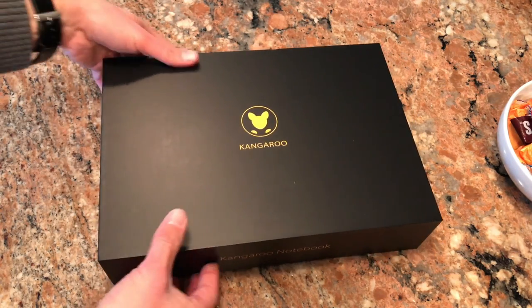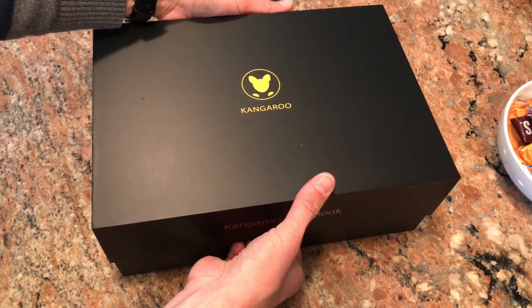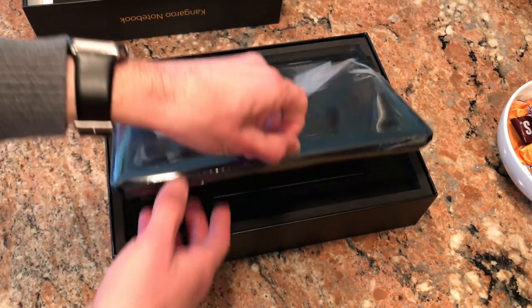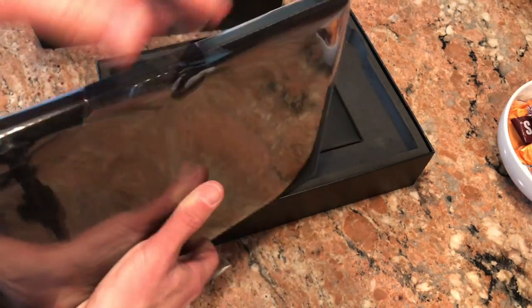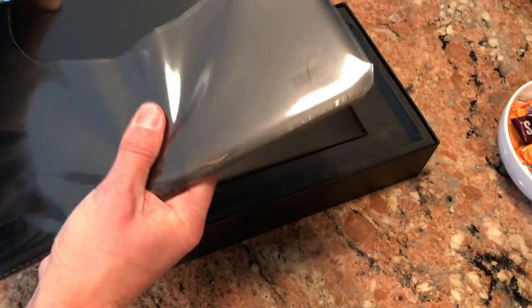We're gonna do a new unboxing today. It's the Kangaroo laptop, and I previewed this not too long ago. We're gonna be doing a full review of this on my main YouTube channel, so be sure to subscribe at lon.tv/s. What this is, is a laptop that has removable computing modules. So let me open it up here.